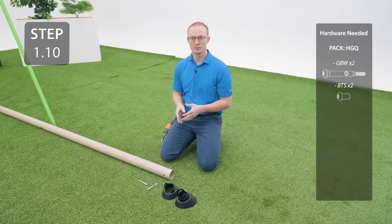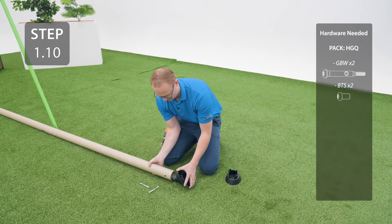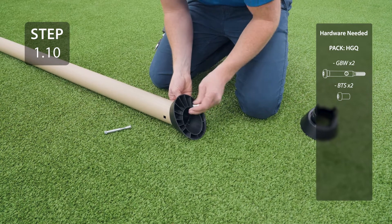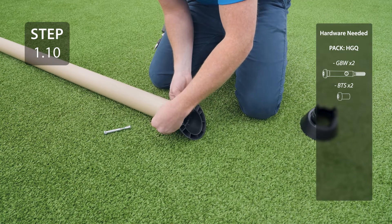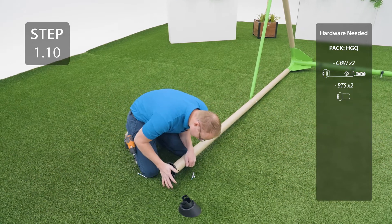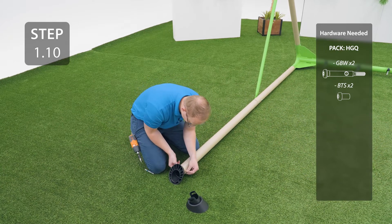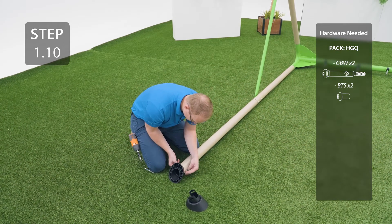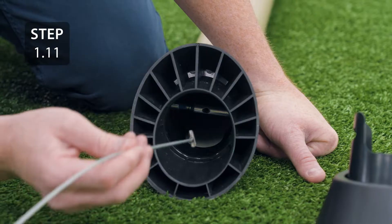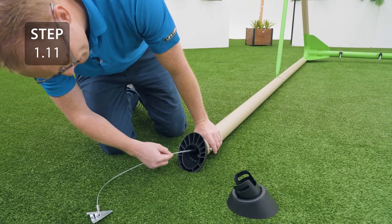Attach the foot cap to the bottom of the pole, making sure the foot cap is oriented correctly. Only finger-tighten this hardware for now. Repeat for the other side. The bolt you just inserted has a hole in the middle of it — insert this end of the anchor into the hole and then tug on it to lock it into place. Do this for the other leg as well.